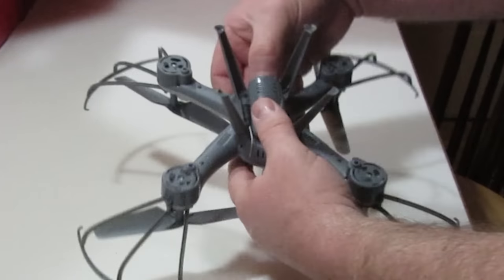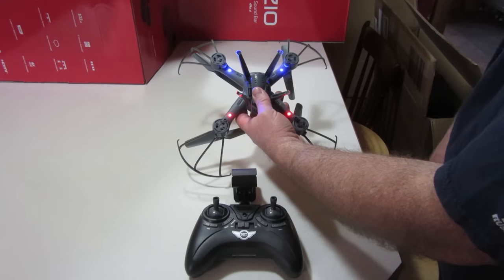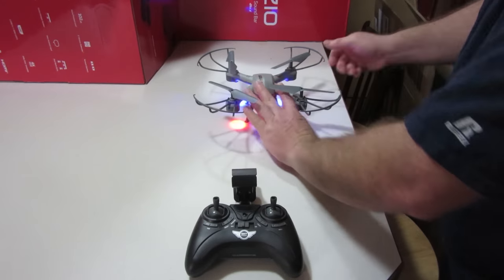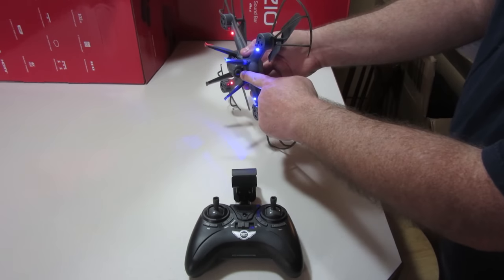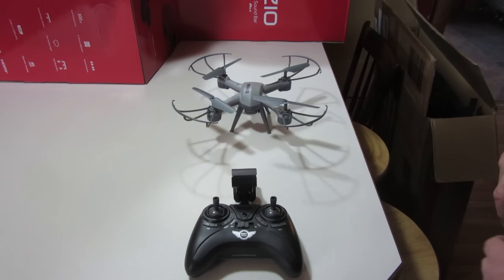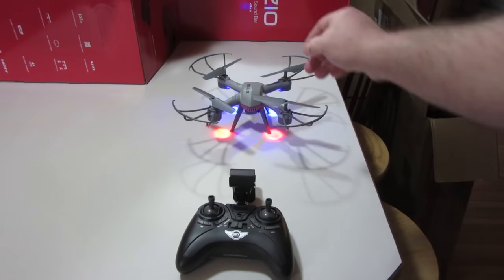Next, turn it on — there's a switch right underneath here. Your lights will flash at you. You want the camera facing away from you; there's the camera lens right here and the butt of it here. You want the butt facing towards you, or the camera lens facing away from you. Then you want your remote facing directly in line with it.